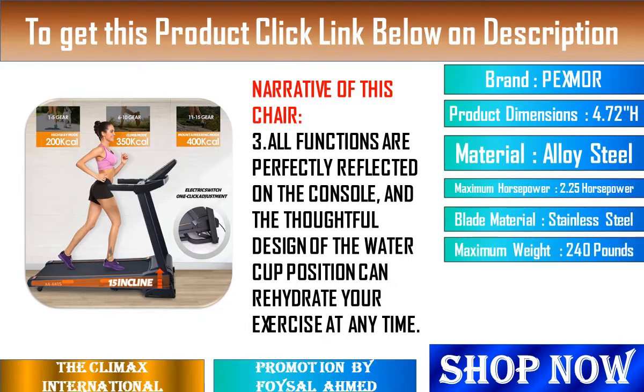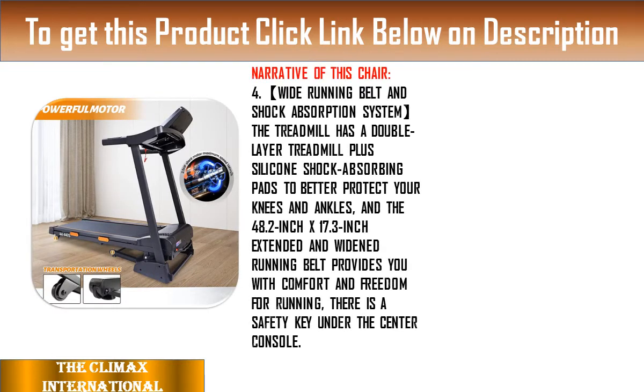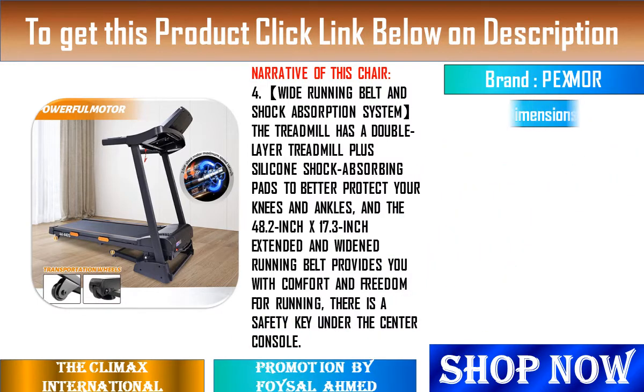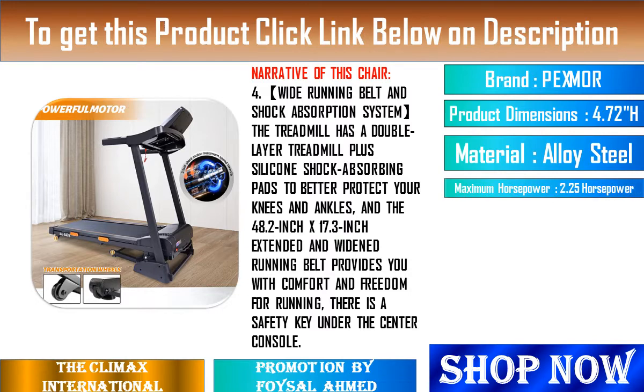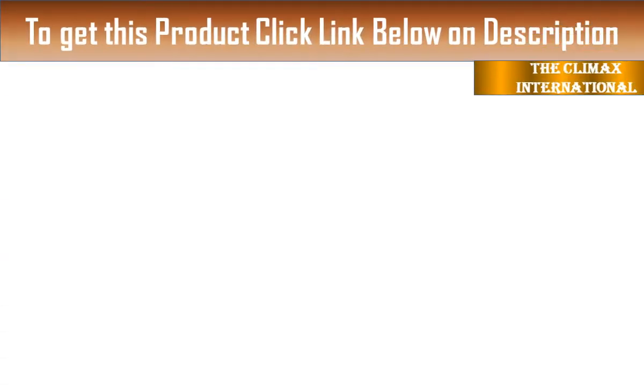6. 2.5-horsepower Powerful Quiet Motor: The home treadmill is equipped with a 2.5-horsepower permanent magnet DC motor with a speed range of 1–14 miles per hour, combined with 15 electric incline levels and 265 pounds of weight capacity, making home running tough enough for every member.